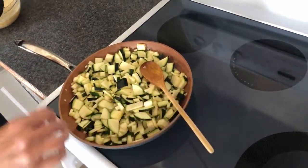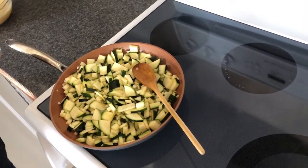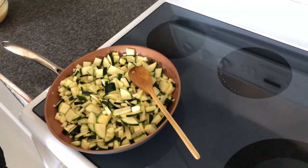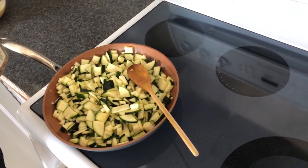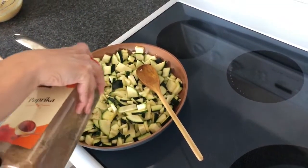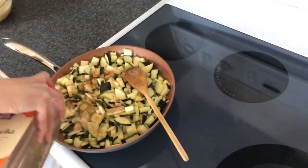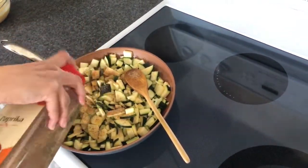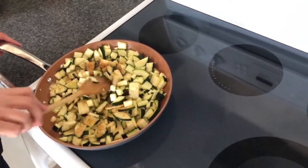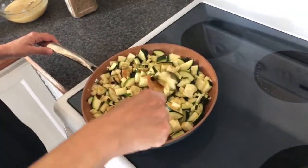At this time I'm going to put some seasoning salt. I prefer seasoning salt because it has a mixture of garlic powder, onion powder, salt, pepper, and paprika. You can also use just salt and pepper — it's to your liking, whatever spices you like. Just a little bit. Once we've added the seasoning salt, we'll continue to sauté for a couple of minutes and then we'll be back to add in our egg mixture.